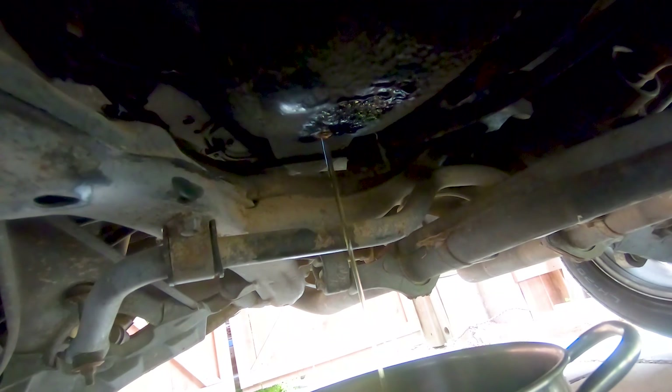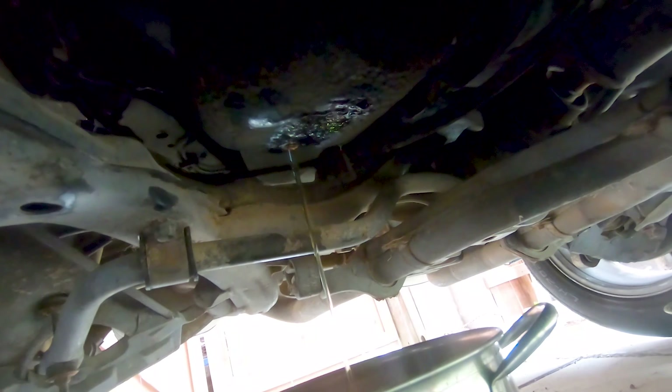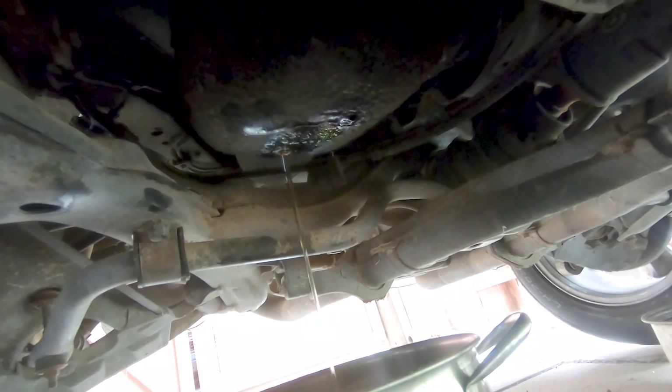I feel like there was a lot of gas left in here, so it's kind of a good thing to drain it all out. Don't know how good that gas is, especially if it's been sitting there for 15-plus years. Go ahead and let that drain out, close it back up, and get back up to the engine.